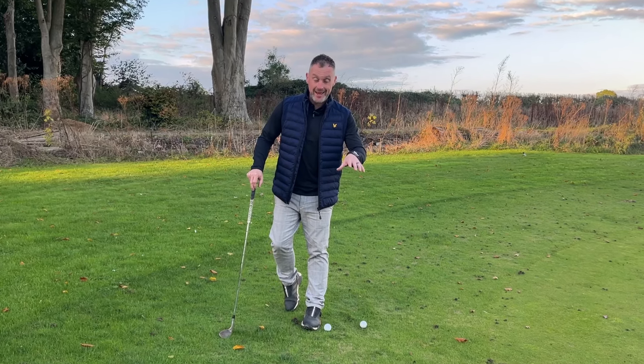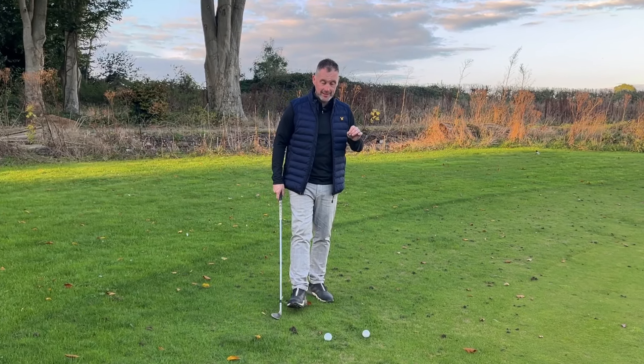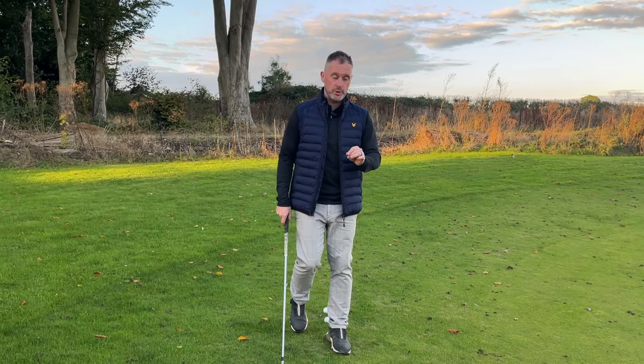Hello and welcome to the channel. Today we're going to talk about hitting the standard chip shot. There are five key factors that must be in place to make sure we strike this golf ball exactly how we want to.